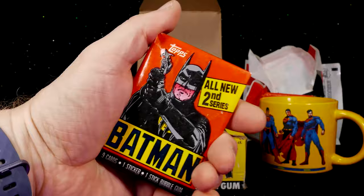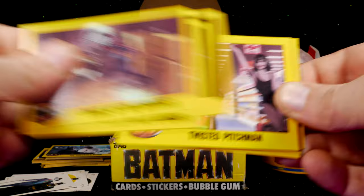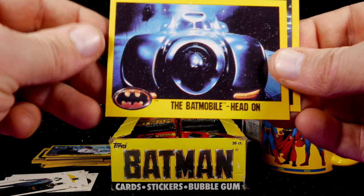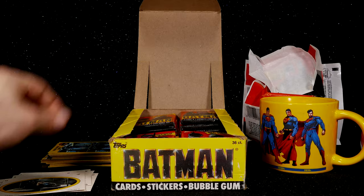Next package! Here's the sticker card with Batman and Vicki Vale. Dance of the Deranged. Knox Takes a Shot at Heroism. The Night is His Again. Twisted Pitchman. The Hanging Hood. Another Man Down. Everyone Needs a Hobby. The Batmobile — they were really proud of that car, and so they should be. It was fantastic and iconic. Savage Sneak Attack. So far, so good — no doubles.